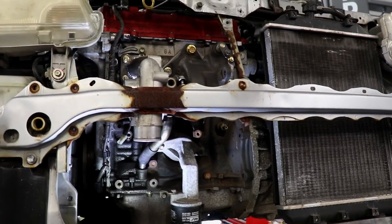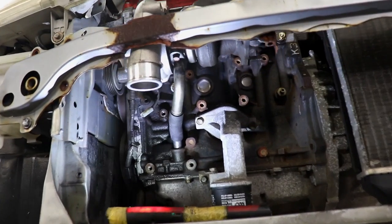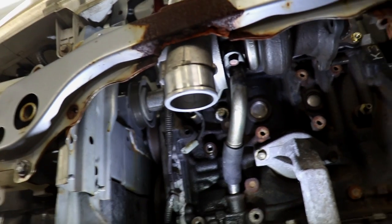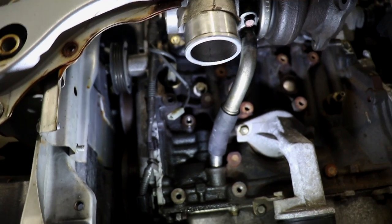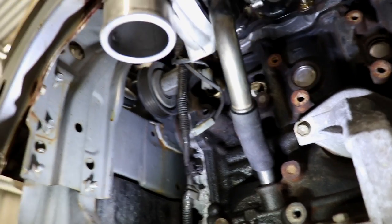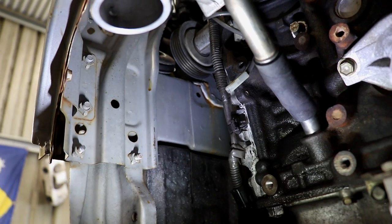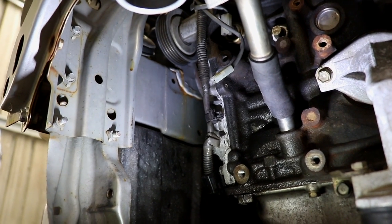I had a bit of a play around yesterday with the core and the oil feeds and the drain. I needed some angles, so I found a Mitsubishi diesel turbo in my pile of turbos — it had a really long oil drain with a couple of angles in it, so I cut them out and welded them on. It's a very thin tube, so be careful when you weld them, but they do weld up okay if you clean them properly.